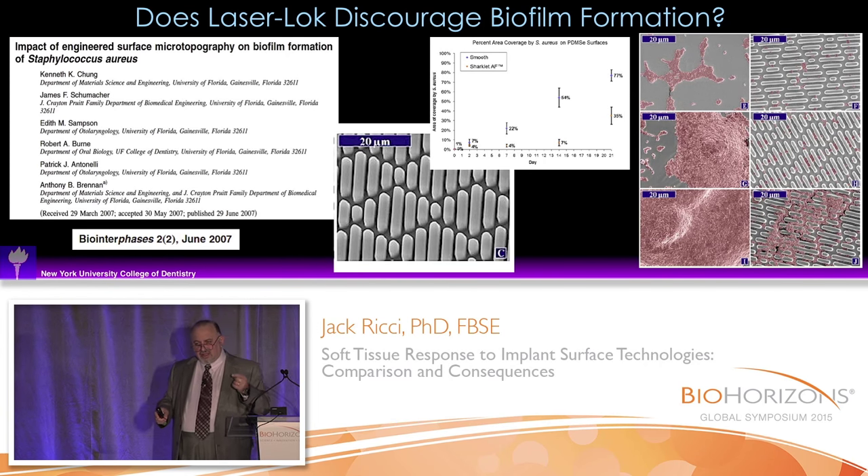Bacteria do not follow contact guidance rules, but they grow best if they can form a coherent layer. So the question was, what happens on our surface, because our surface doesn't look that much different than a surface with these micro grooves on it.